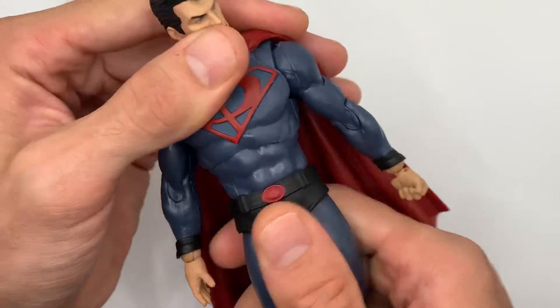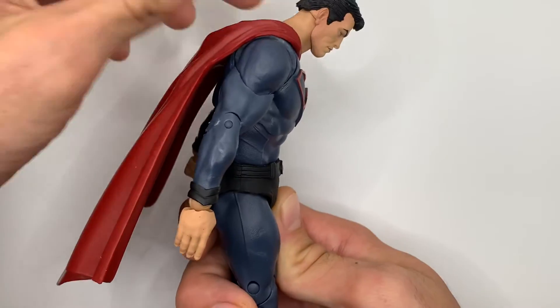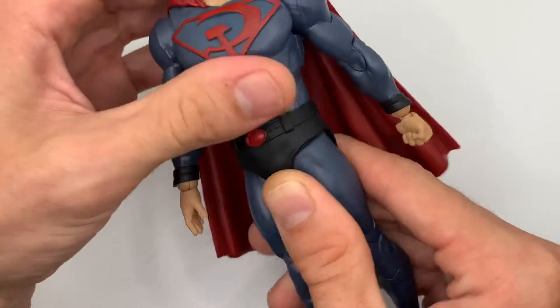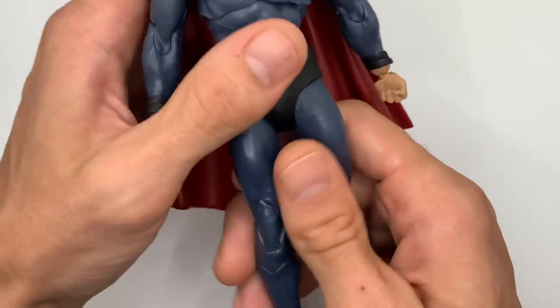Up at his chest he has a diaphragm joint with a lot of forward bend. A little crunch, and he can bend back a little bit, not much. And of course his waist has a full 360-degree swivel.